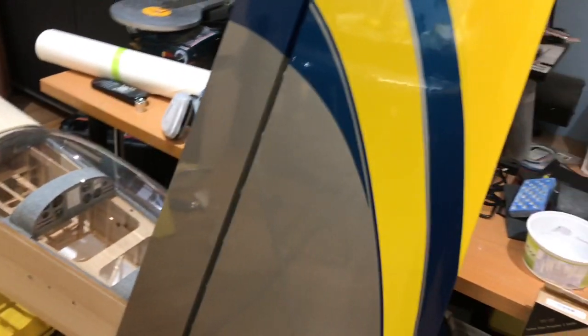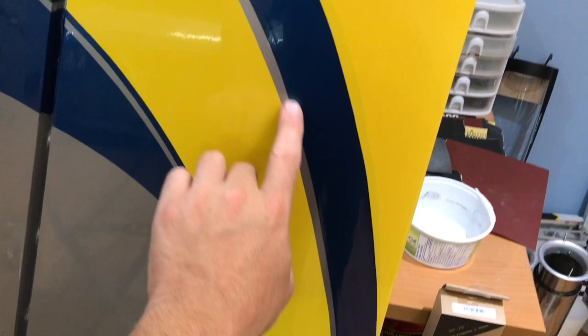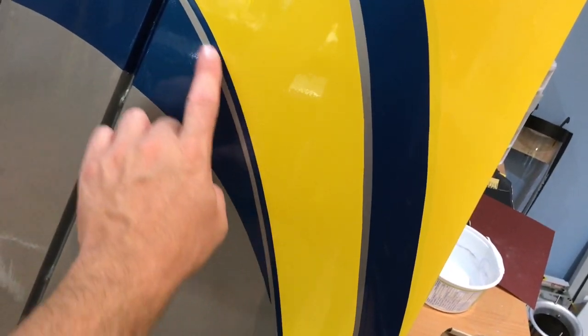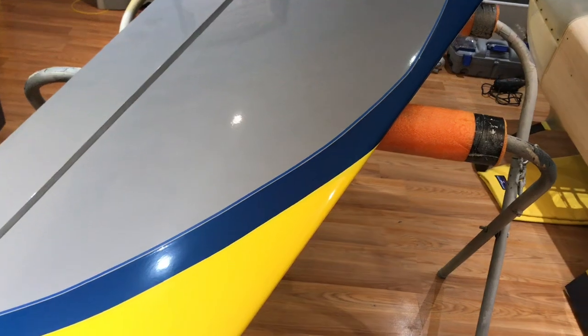Came up with a new little technique that worked really well — was able to get this one here pretty close and then this one here pretty close. You can see there's a blue, yellow, silver, and another blue one as well, so there's a lot of detail and the lines have to be really parallel. Just wanted to show this technique that I think is working pretty well.